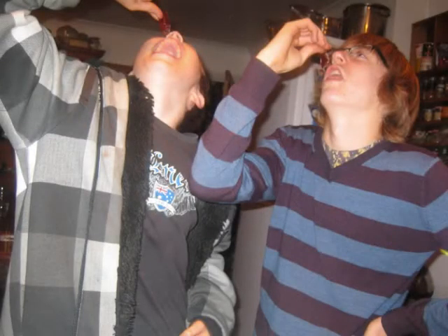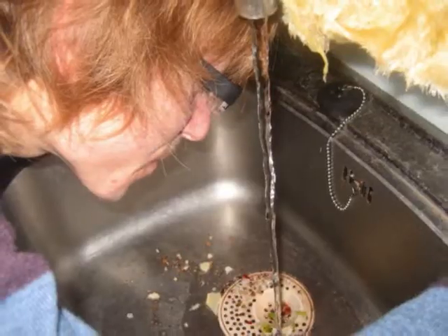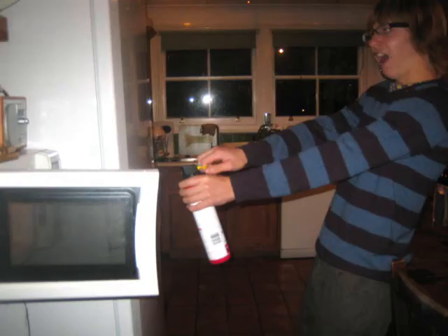I'm Tobi, that's Caleb, and this is Failbake. For our first video, we decided to make something simple — something everybody likes: pancakes. But with the nature of Failbake, things won't go quite to plan.